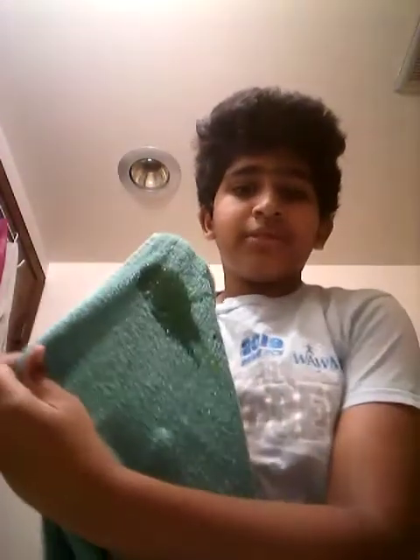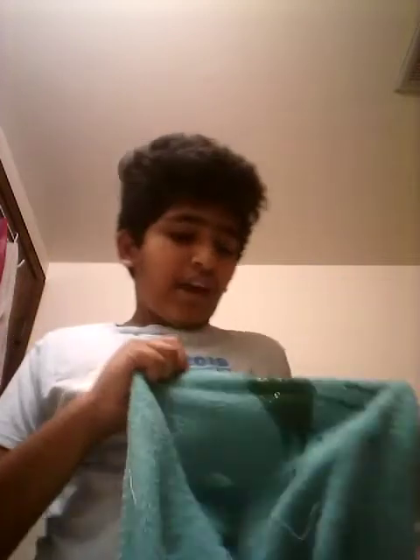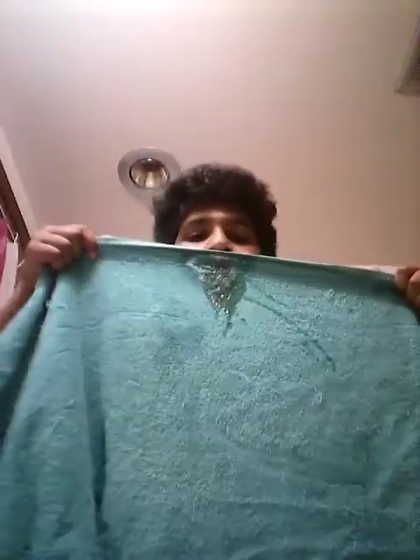Just put the soap on the towel like this, and then you have to put some water on it. Okay, the moment of truth — see!